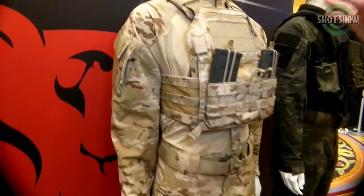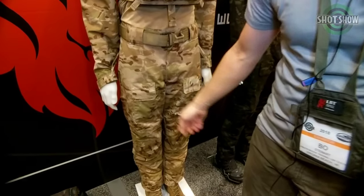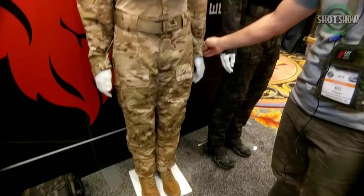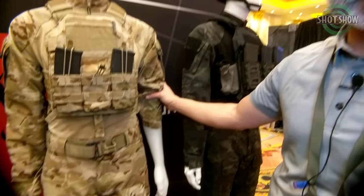Same Gen 2 stuff: more armpit stretch, new pockets to hold a full mag, reinforced knees, and the sleeves are actually extended now so you can roll them up with ease. Very excited about the Gen 2 uniform as a whole.